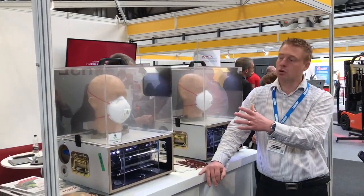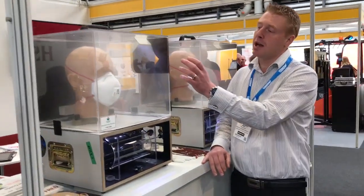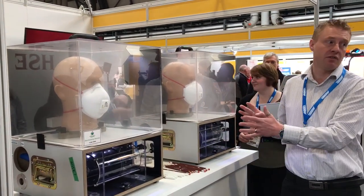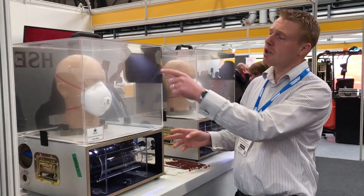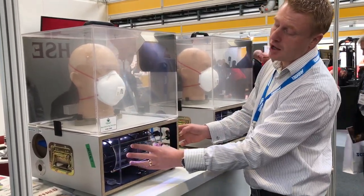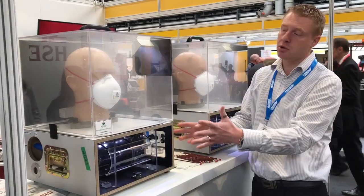This is a really good visual demonstration to show you the differences between how masks work when they're fitted properly and what happens when they're not fitted properly. So here we've got a head, there's a mouth, a bit of a hole in the mouth, it comes through the tube and then we've got our lungs so we can breathe in and out and we can see what's inside.